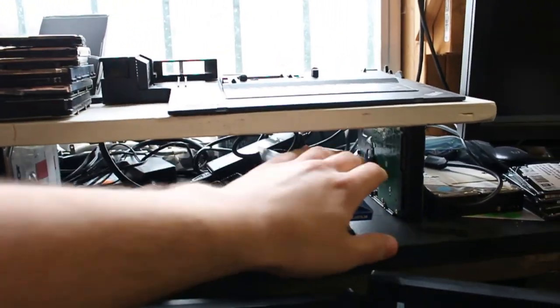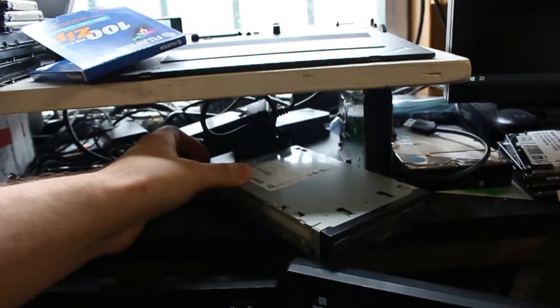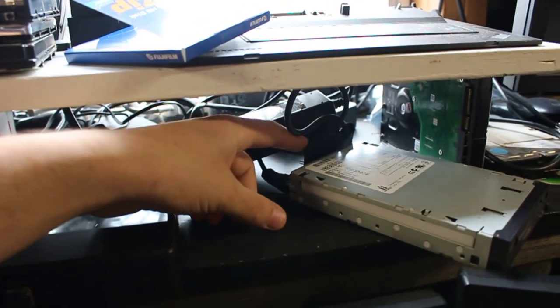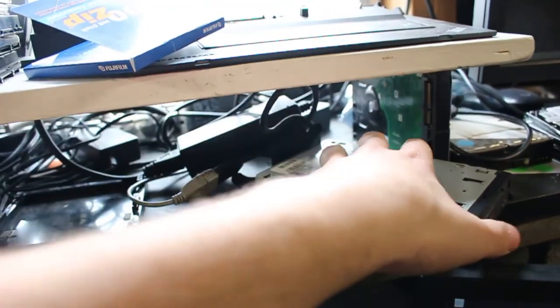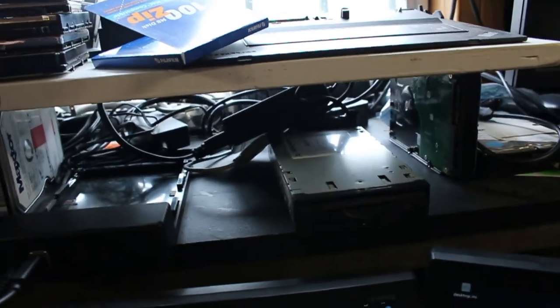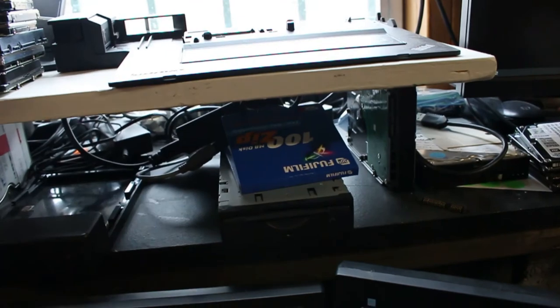That actually turned out pretty easy. I've got this zip drive plugged into a USB adapter, powered by a molex power brick — cheap stuff you can get on eBay. I had a new disc handy, popped it in, and you can see I can access all the files on it just fine.